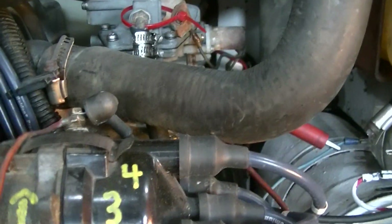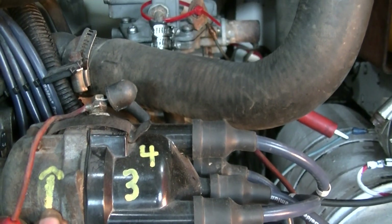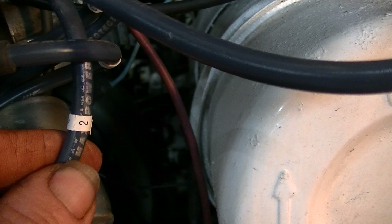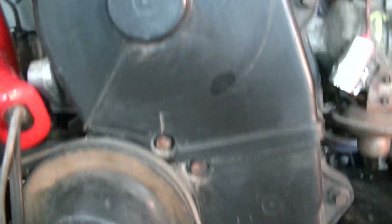I've made things easier for myself in the future. I've taken and marked the rotation — looking at the distributor at the cap end, it's clockwise. I've marked on the cap where the wires go, and I've marked the wires with these little electrician tape labels as to which wire is which. Obviously number one is at the front, and the firing order is 1-3-4-2.